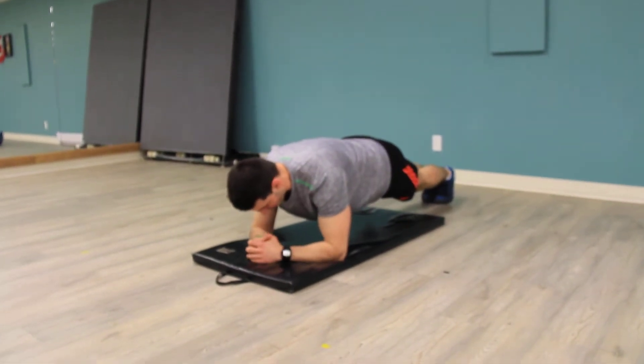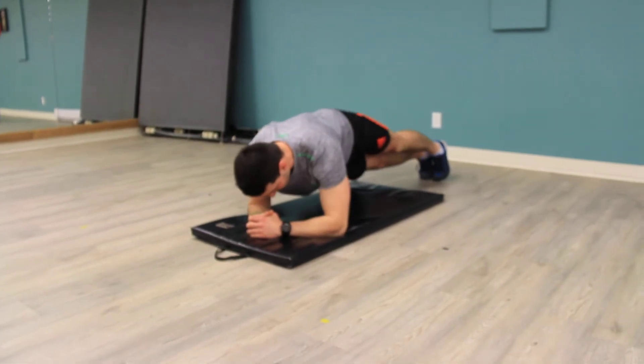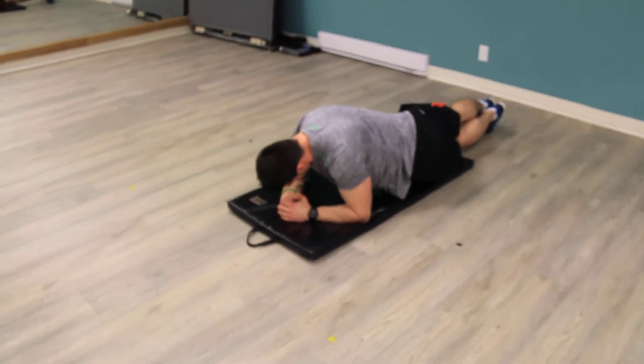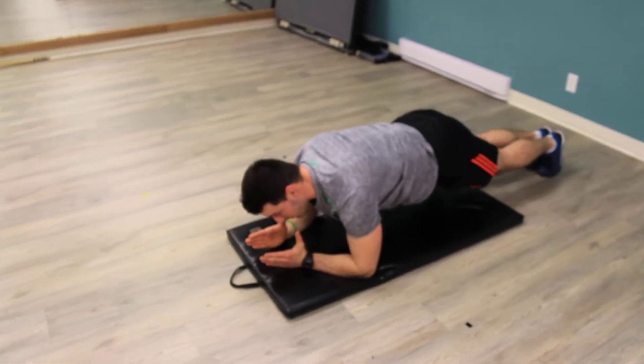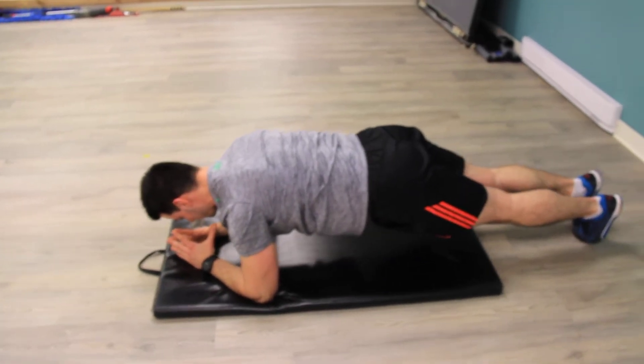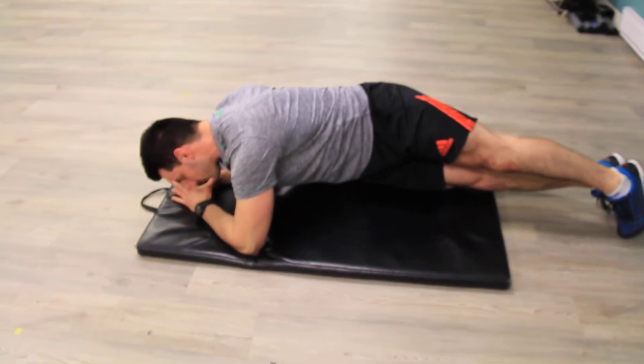Feet together, and you're going to rotate making a circle with your hip to one side, back to the top, and to the other side. What you're doing here is pivoting on the big toes. You're not letting a stop happen like so — you're not allowing the big toes to come off of the ground.